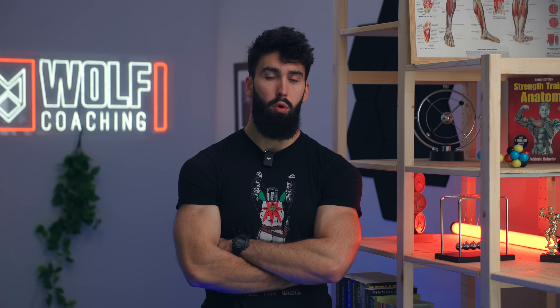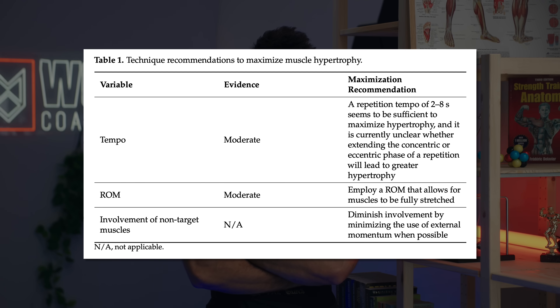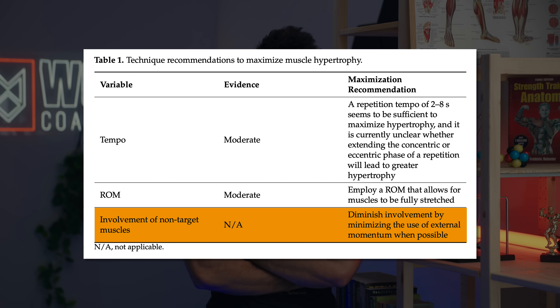The second factor likely important for technique — but not studied as much — is making sure that the target muscle group is the limiting factor in the exercise, and that most force production stems from the target muscle groups. For example, in a barbell row, you wouldn't want to swing your hips around when you're really trying to target your back. That would just lead to unnecessary fatigue for not much additional stimulus.